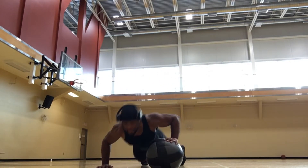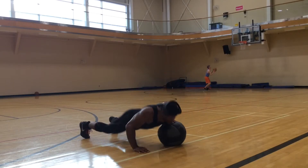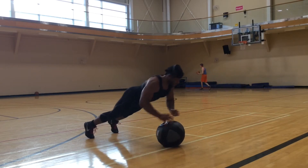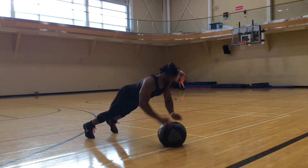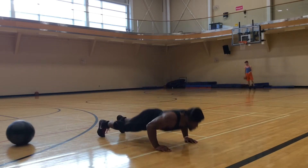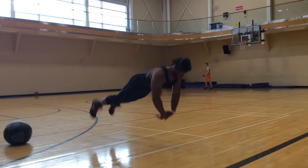Next up we've got the medicine ball push-ups, alternating one side to the other explosively. And after this we're going to do explosive push-ups from the floor, going as high as I can reach — basically throwing myself up in the air.